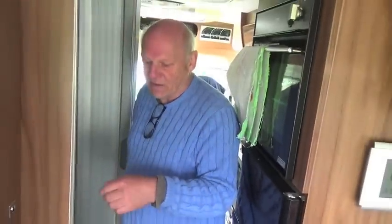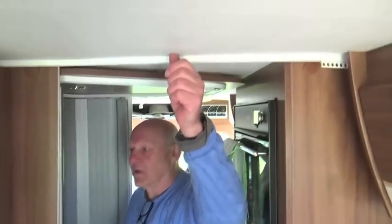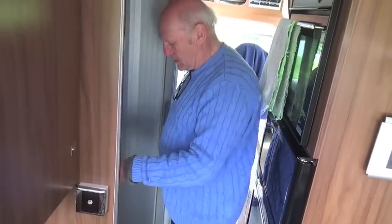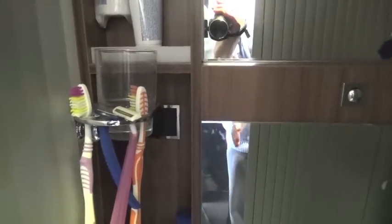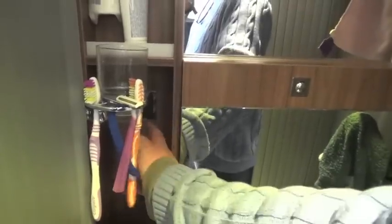Very commonly in motorhomes, caravans, and panel vans you'll find the washroom light switch in a very awkward place - I've seen them up in the top corner. In this one I've had to modify it. This is the washroom which has these fold-out timber doors. What I didn't like was the fact that the light switch is behind all your shampoo, glasses, and everything else.